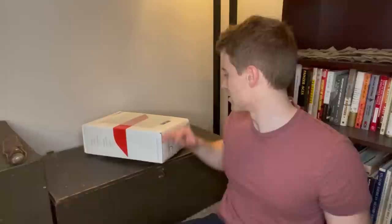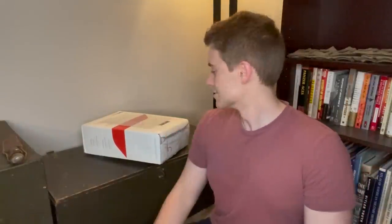Welcome one and all to the floor in my war room, where I'm going to be opening up a box of some vintage military stuff. This package was sent to me by a follower named Chris, so thank you very much Chris for sending this stuff over.